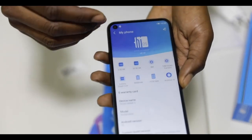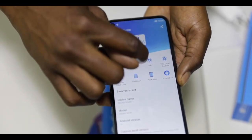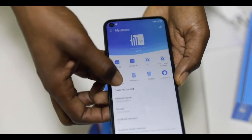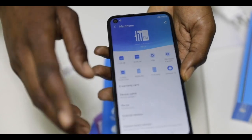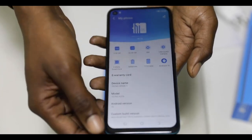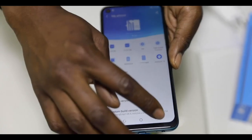Here we have the full specs of the phone. It comes with 2GB RAM, 32GB ROM, 8MP front camera, 13MP dual camera, 2.8GHz quad core processor, 5000mAh battery, as well as a 6.6-inch screen. It runs on Android 10 — I think that's the latest Android version we can find.